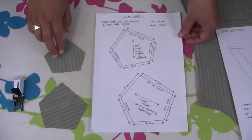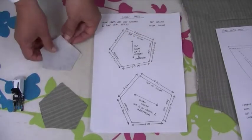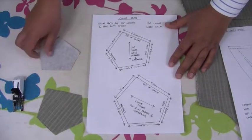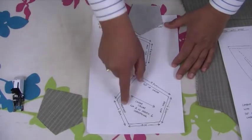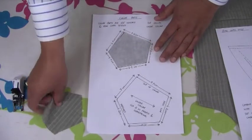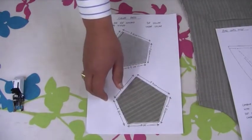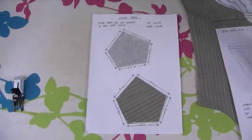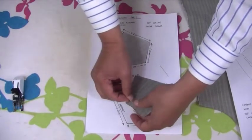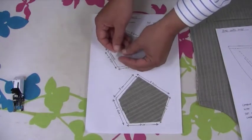I've cut out my collar parts and fused the underside of both of them. The first thing you need to do is mark where the notched part is on these collar parts. Just place your collar parts onto the pattern and put a pin where it says notch. That tells you which side the notched part is on.